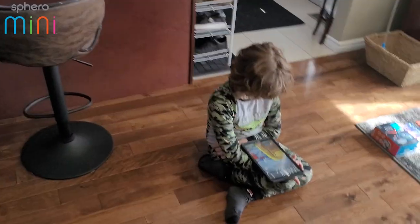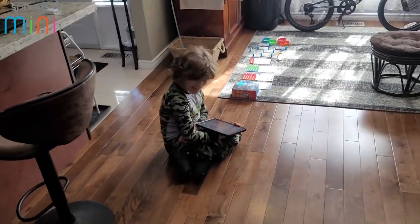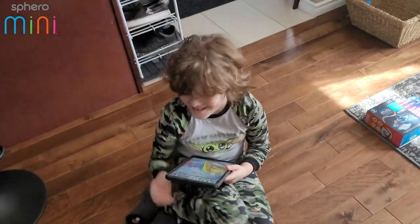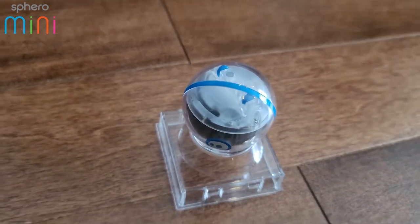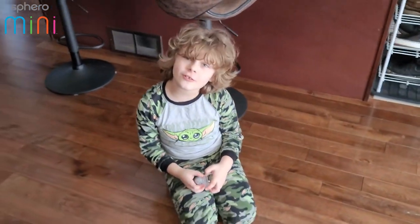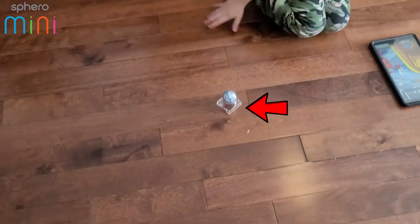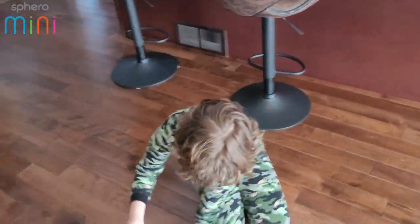Hey Ben, we got another cool robot and this guy is pretty small. Here he is — that's right, it's a Sphero Mini! If we get really close it'll look like it's a gigantic ball, but really it's just a little guy.